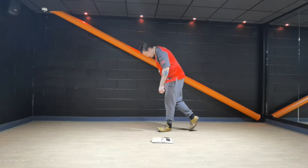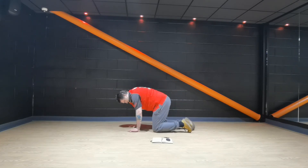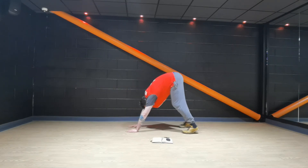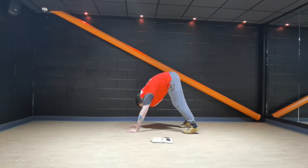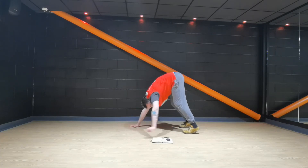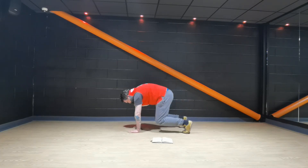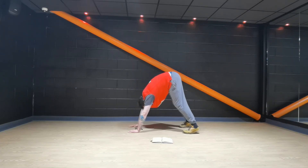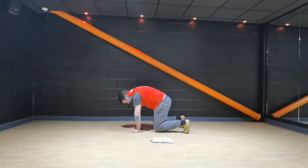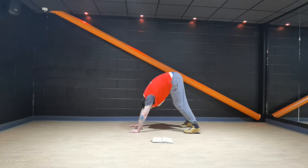We're going to go into a bear position now. Hands under your shoulders, knees under your hips. Lift those knees off the floor by an inch — this is your standard resting position. Straighten those legs, reach into the floor, push into the floor, back down. Knees off, inch off the floor, nice and steady. Hold each position for two slow breaths, feel that stretch.